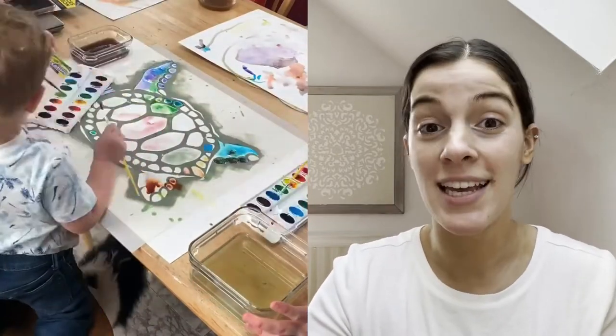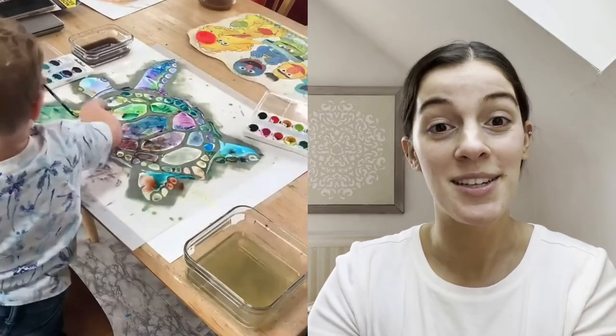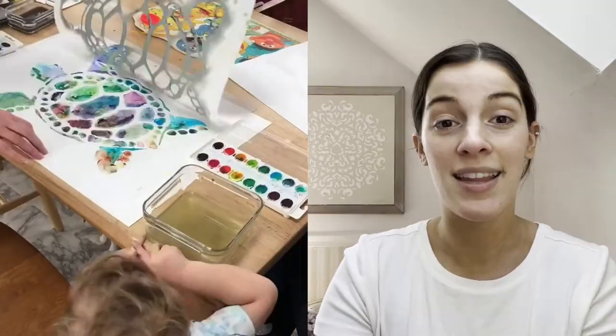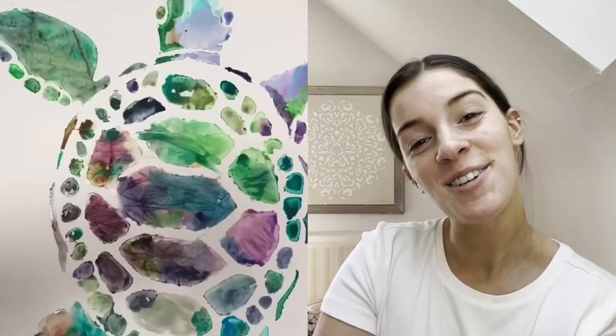Placing it down on the paper, the kids just went to town with the watercolors, filling in the little sea turtle stencil. They loved the reveal of the stencil, and they were so proud of their sea turtle that they got to create. It was such a fun project.